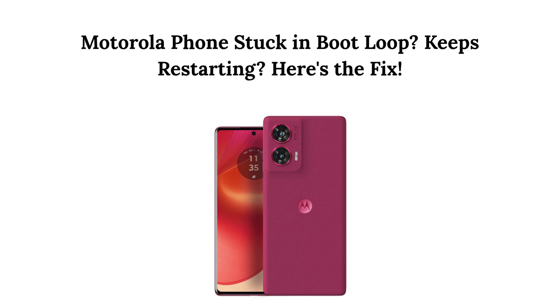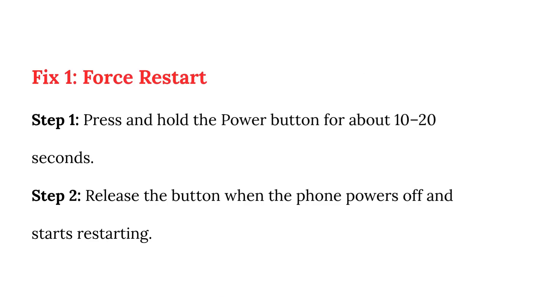Motorola phone stuck in boot loop, keeps restarting — here's the fix. Fix 1: Force restart. Step 1: Press and hold the power button for about 10 to 20 seconds. Step 2: Release the button when the phone powers off and starts restarting.